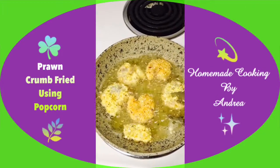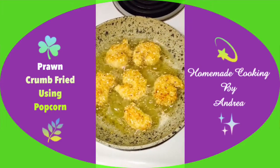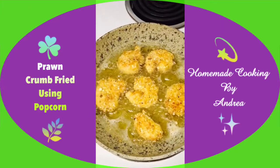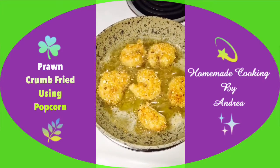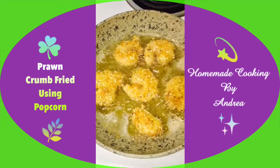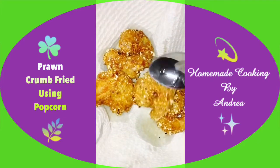Once fried on one side, I'm going to turn them to the other side. This is frying on medium heat, as I want the prawns to nicely cook inside as well. After about five minutes they should be ready. The prawn has water content inside it, so when the oil starts spluttering a lot, that means the prawn is still raw. Once the oil calms down, the water inside has evaporated — that's how we know it's ready. Nice and crispy and crunchy!